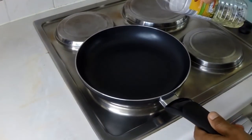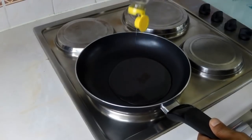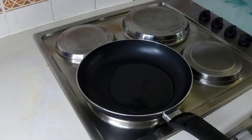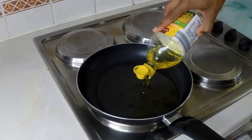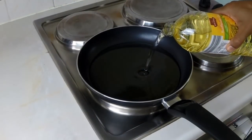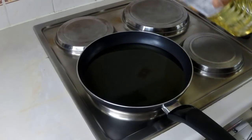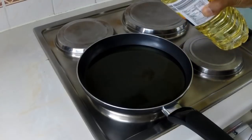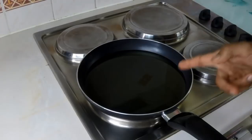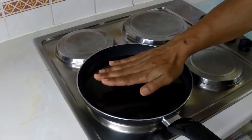In a medium frying pan, add cooking oil — vegetable or sunflower. I'm using sunflower. Try not to use olive oil as it changes the taste. Fill it up about halfway. Let the oil warm up. To check it's ready, just place your hand over — don't touch the oil — and you can feel the heat rising when it's ready.